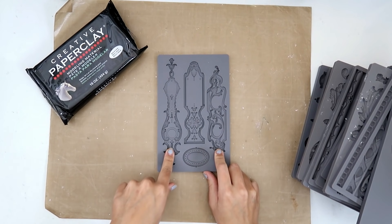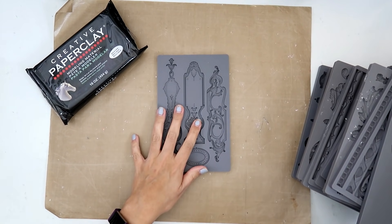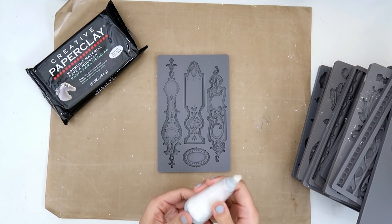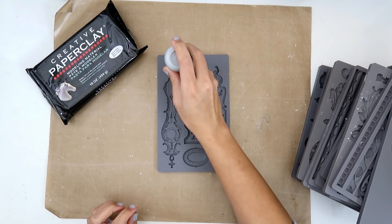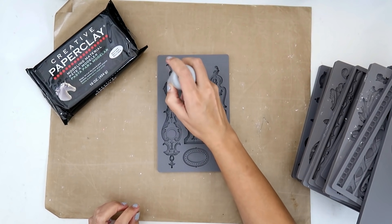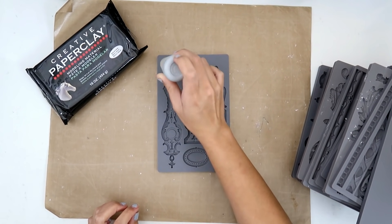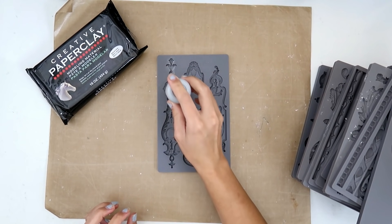So I'm going to use one of the newer ones that I have and I am going to show you a little trick. I cannot recall who said this but you can take a little bit of cornstarch, or in this case I'm using a little bit of baby powder just because I have this tool, and this helps the clay not to stick as much.